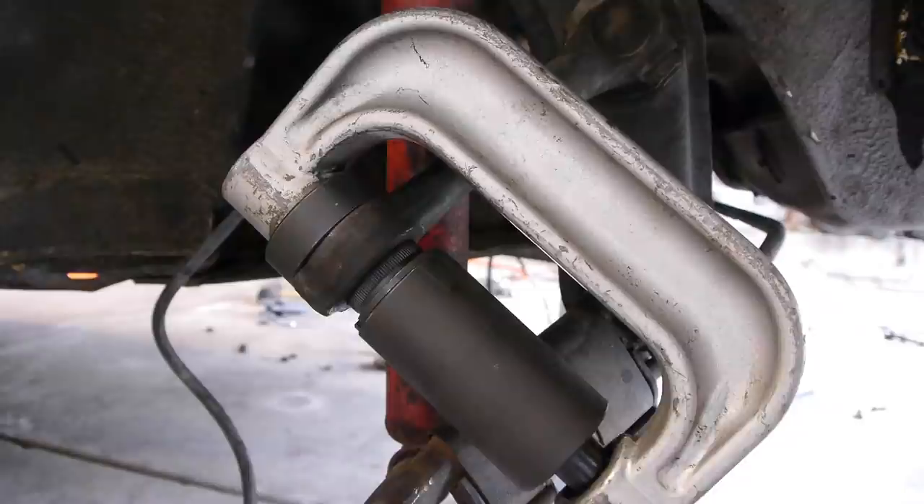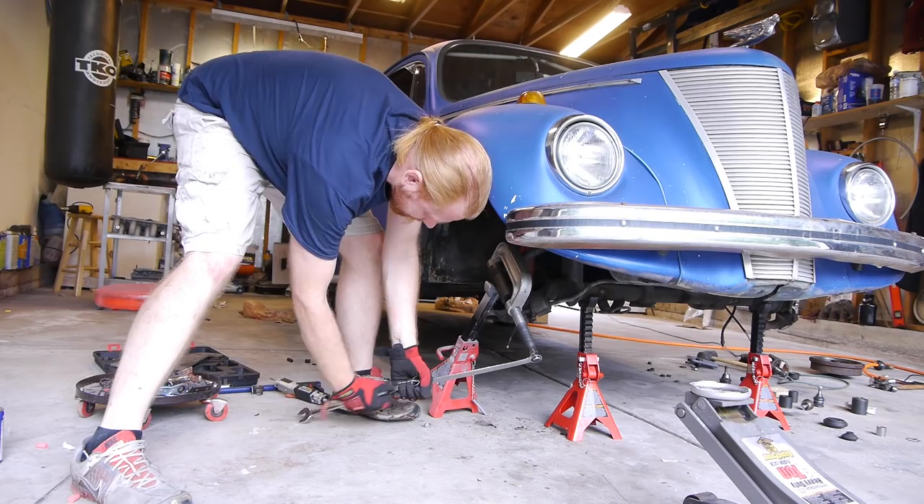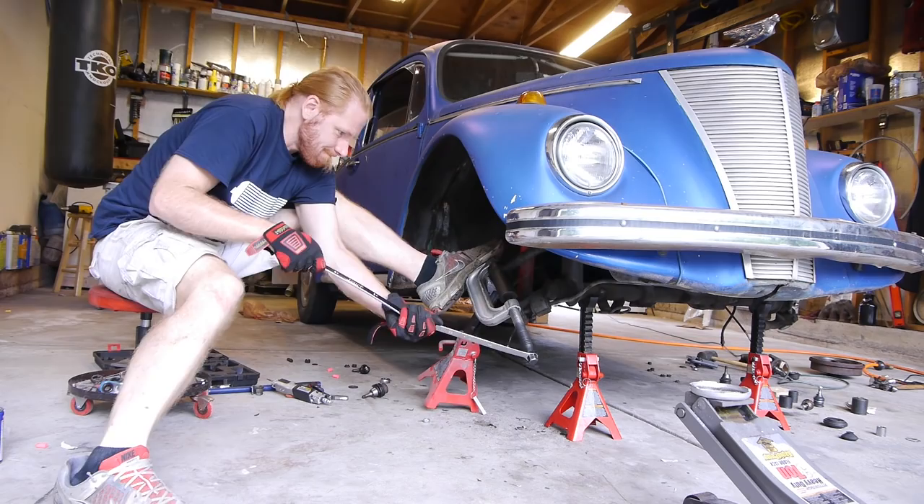Once all the old ball joints are pressed out, the new ones get pressed in with the same tool. Doing this by hand takes some serious leverage. Even once they were pressed in, just removing the tension from the tool took some major torque to break it loose.